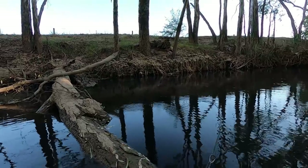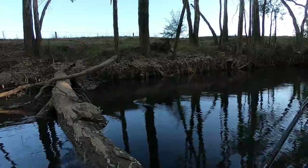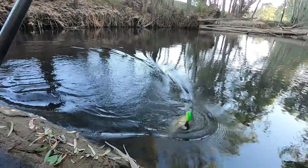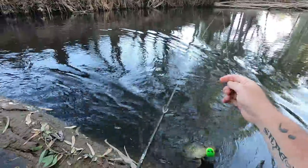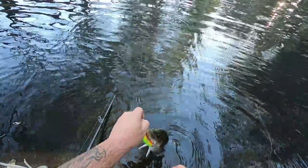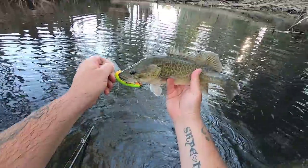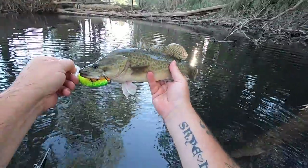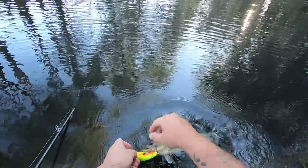Oh, that was a touch — got him! You got one! He's only real little. Yeah, nice little Murray Cod caught on the old mate lure — only about, probably not even 30 centimeters long. Geez, he's well hooked, I'll get the pliers out and get him off.